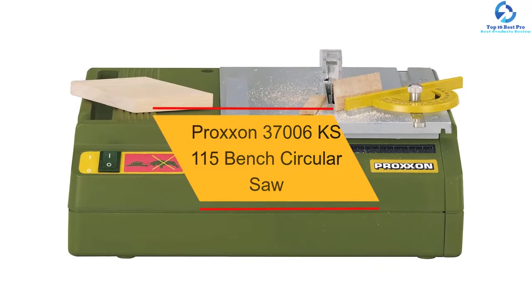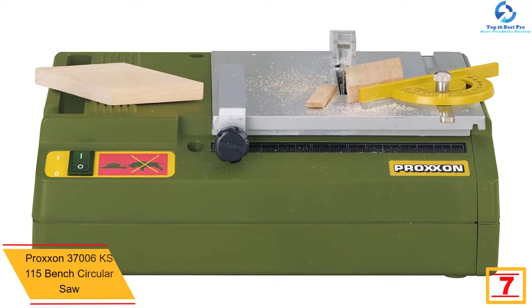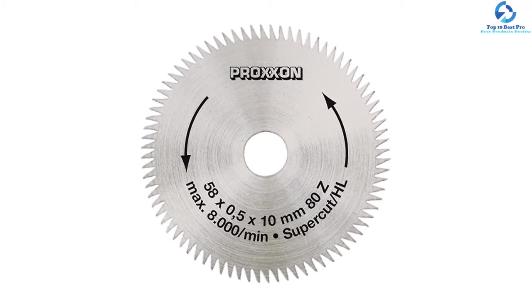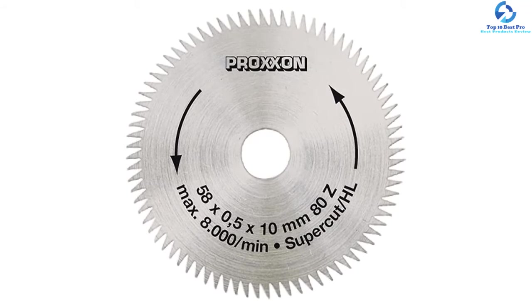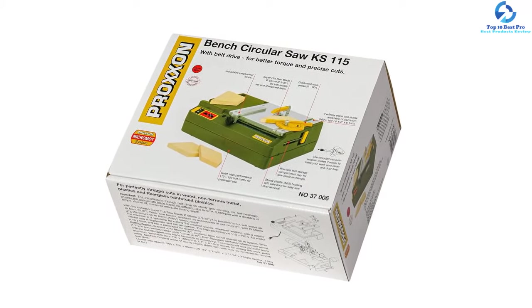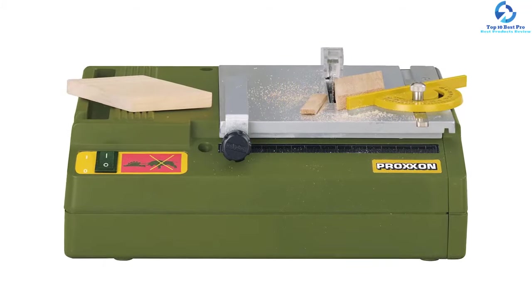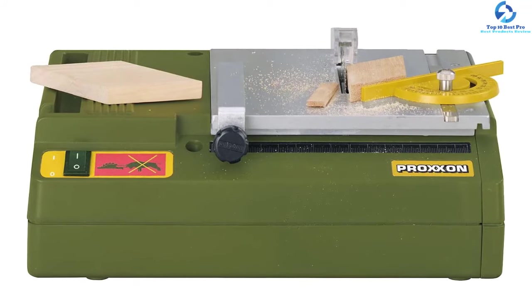At number seven we have the Proxen 37006 KS 115 Bench Circular Saw. This mini table saw is made from the best quality aluminum, making it super durable and sturdy and able to withstand pressure and damage. It works perfectly to cut the smallest and tiniest objects that can't be cut using a normal table saw. It will allow you to cut different types of materials including wood, metal, plastic, and fiberglass. It's pretty lightweight and compact, allowing you to easily carry it around. It comes with enough storage space to store some of your supplies. It is super quiet while operating and is simple to use — you can also adjust it however you want to meet your working needs.